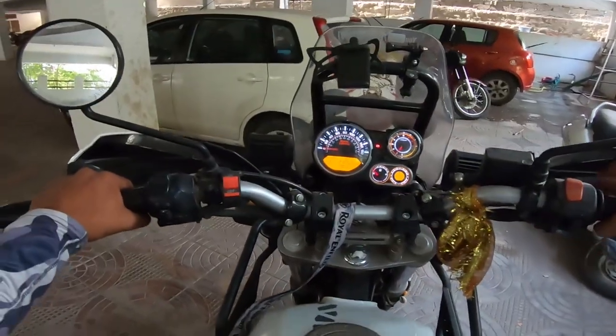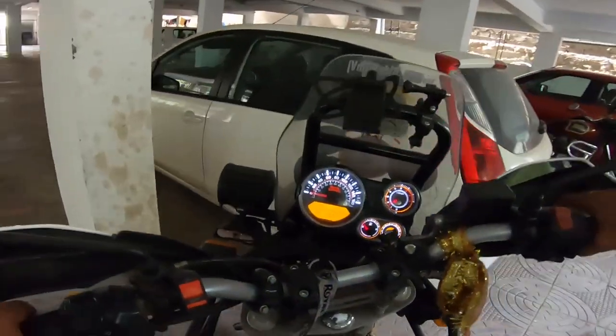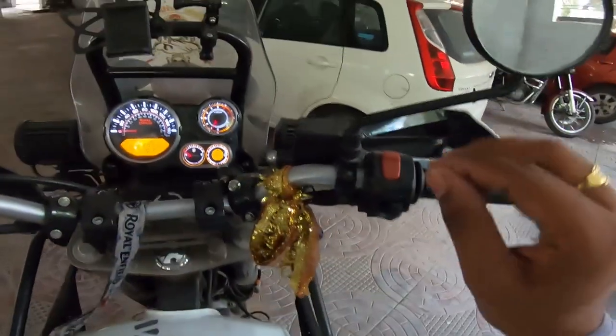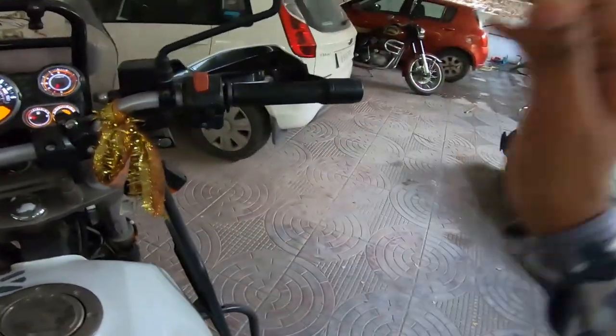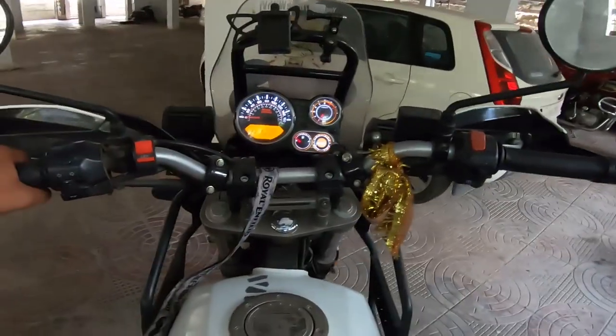That's totally awesome — I didn't even fully press the starter switch, that was just a half press. And the motorcycle has been sitting here for the past 20 days, and it started!